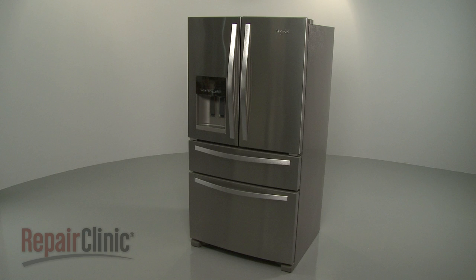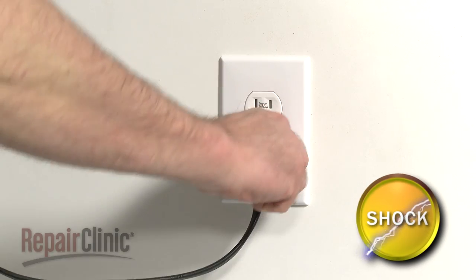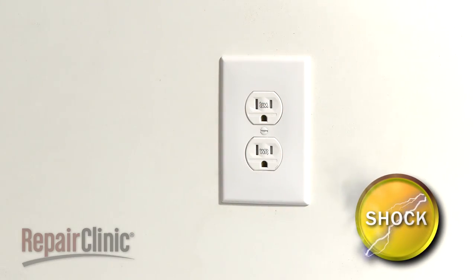Before you replace the ice dispenser solenoid in your refrigerator, unplug the power cord. Open both refrigerator doors.